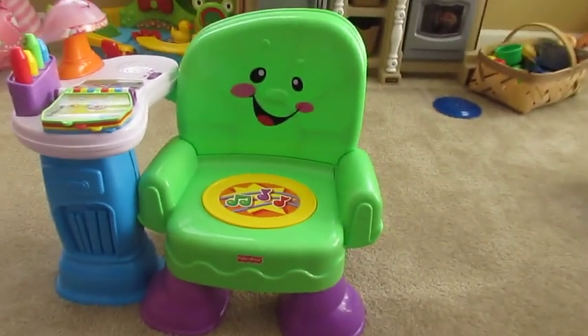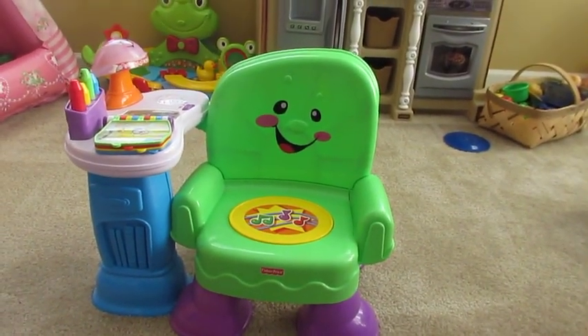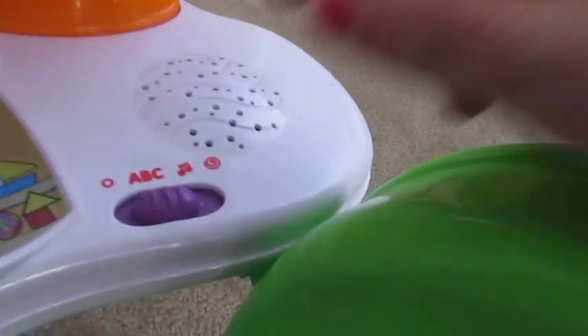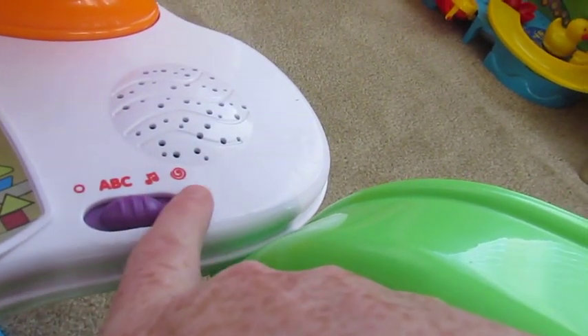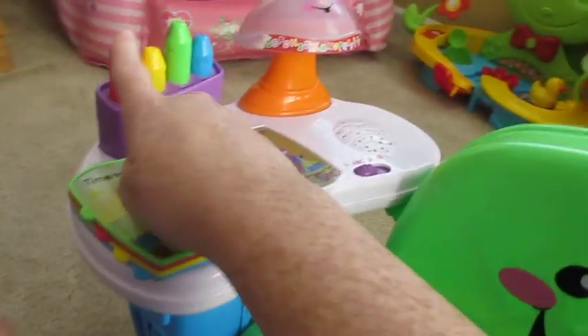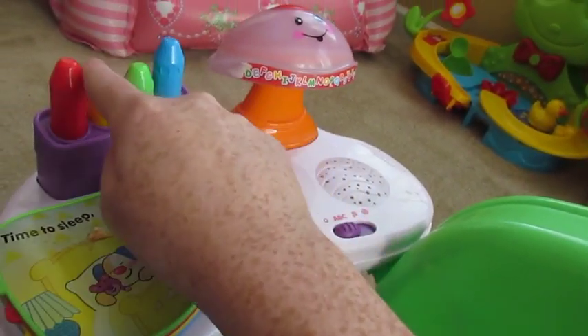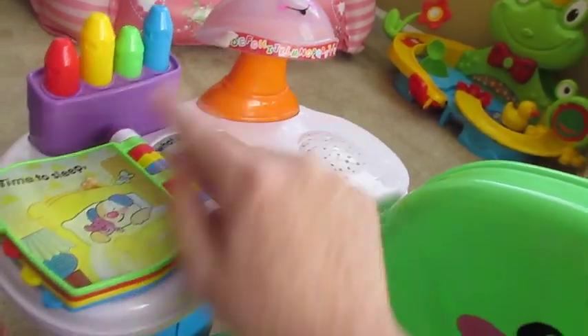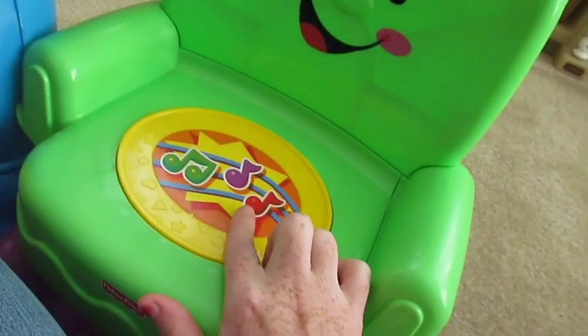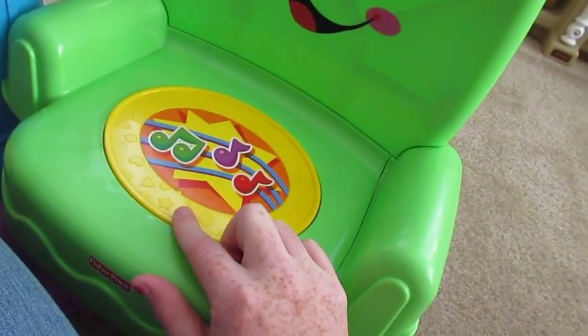And here is her reading chair. We got this at a consignment sale for $5, I believe. It has all ABC, music, and play settings. It has little crayons up here, a lamp here, and a book here. And it has a little sensor right here in the seat.